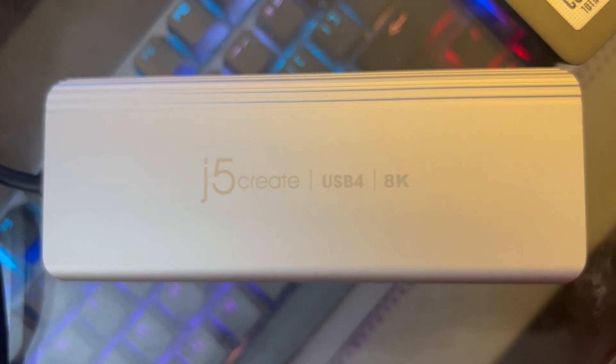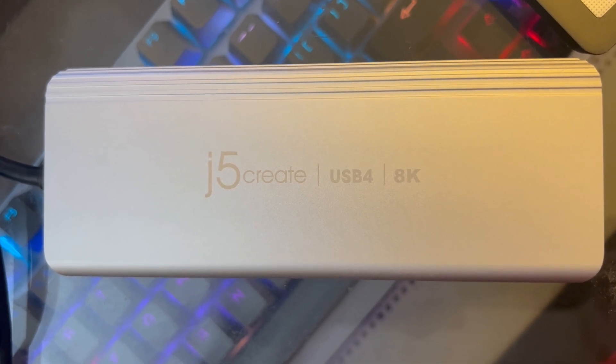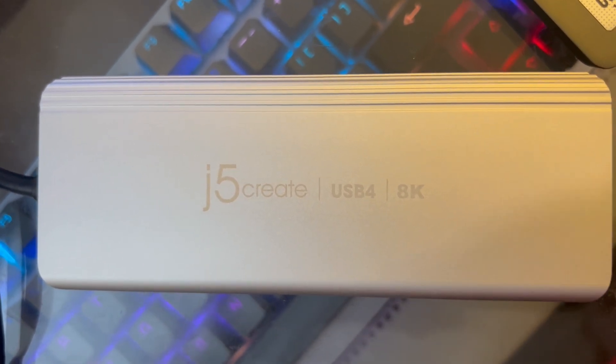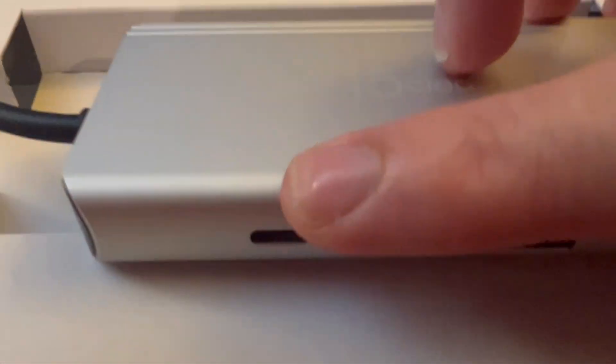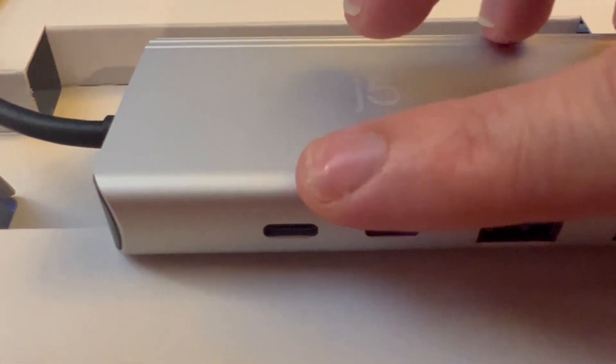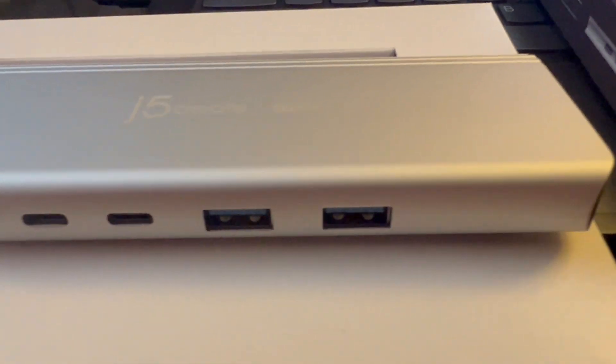Thank you very much for watching my video. Hope to see you next time here on Computer Tech and More. If you've got suggestions for future videos, please leave them in the comments down below and have a great day. One fast little correction: this first USB port is power in only — it is not data. So if you need three USB ports, this will work well for you.